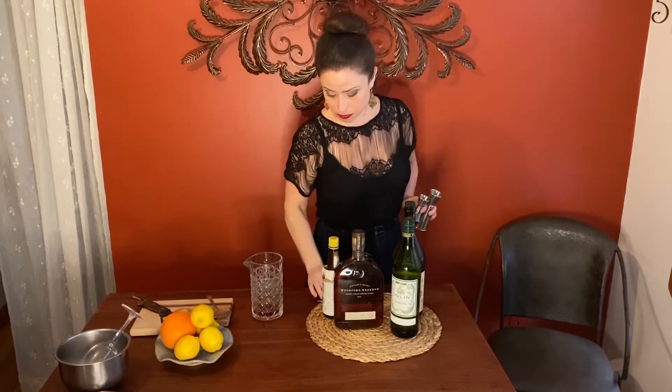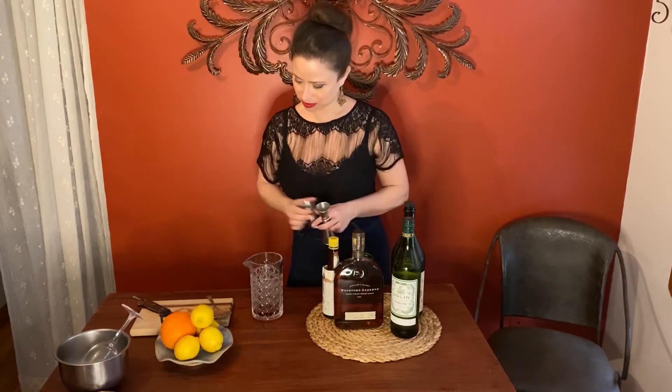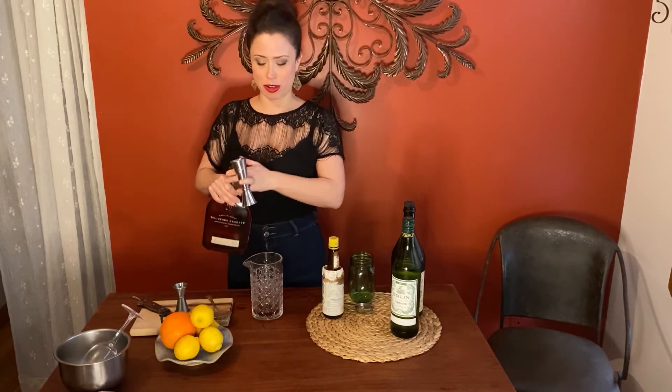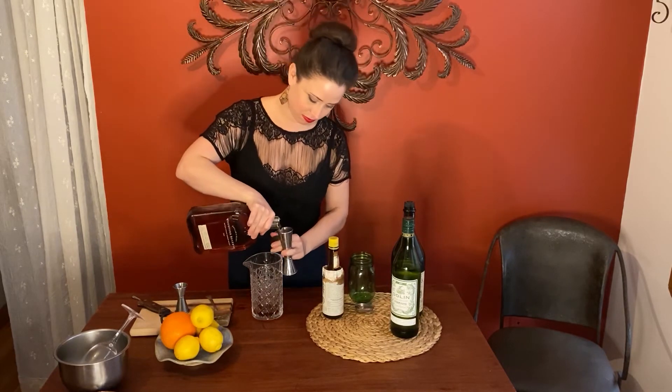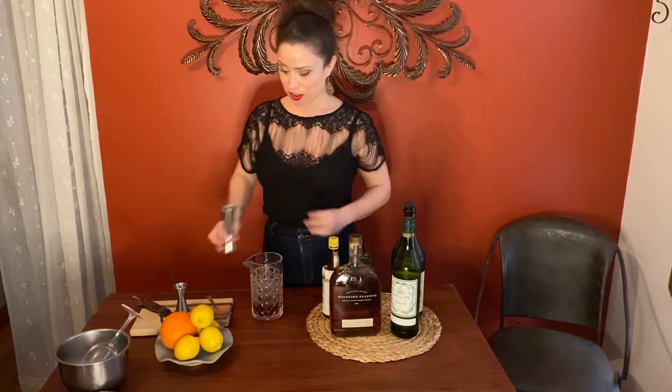If you don't have jiggers at home, you could do one tablespoon of each — it's the same as half an ounce. Then I'm gonna do two ounces of Woodford bourbon. I love that sound — right on in there.